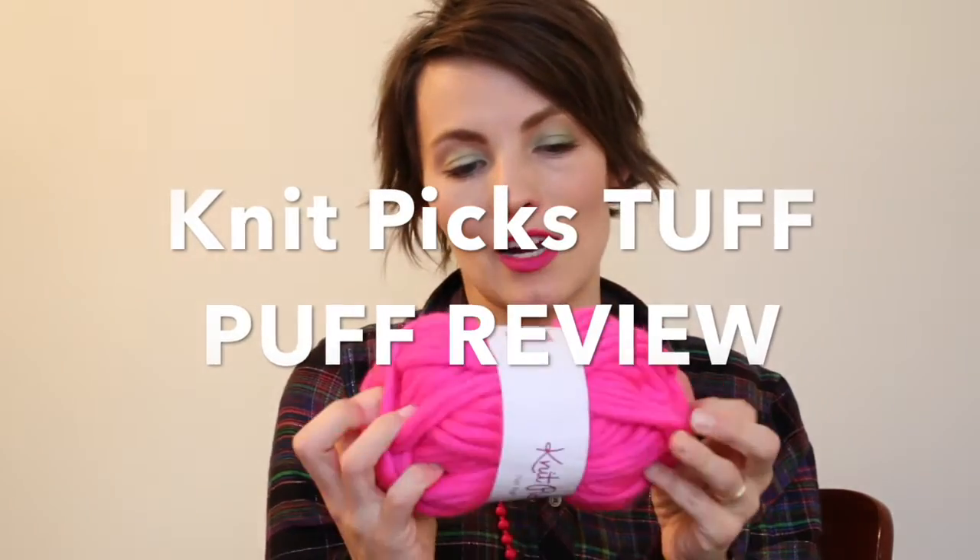So I bought a sweater's worth of this yarn on a day when there was a sale — they've been having these holiday sales — so it was even cheaper. I think I got 20 or 30% off, so I spent $27 on all of this yarn.